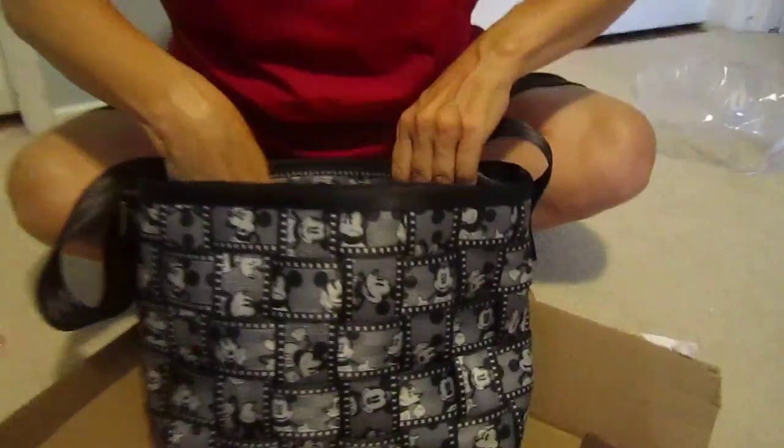You guys, have you ever seen something this — I'll say it again — this is the shit, this is awesome. There are pockets inside for other crap and a zipper for crap. This will hold all the crap in the whole crappy world of crap.